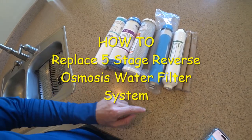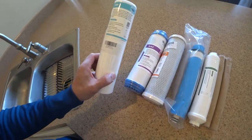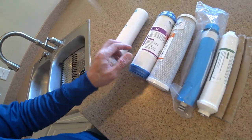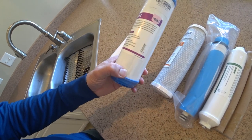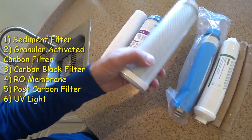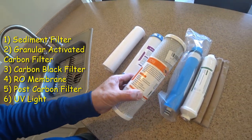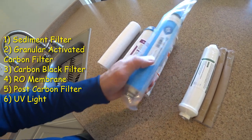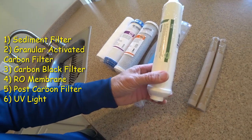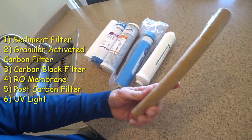I have the filters in order that I'm going to replace. The first one is the PP sediment filter. The next one after the sediment filter is the granular carbon filter. You can see the carbon in it. The third filter is the carbon block filter. And then the RO membrane after the carbon filter, then the post carbon filter, and then the UV light.